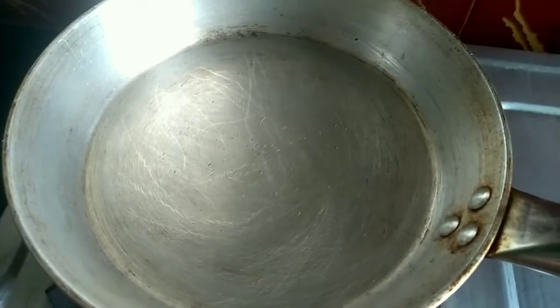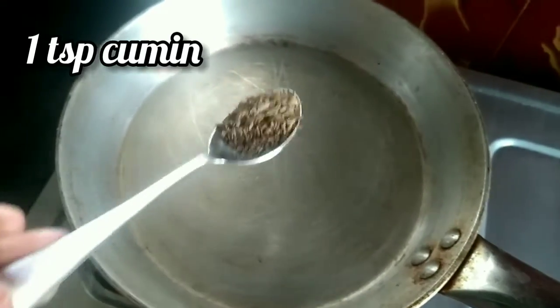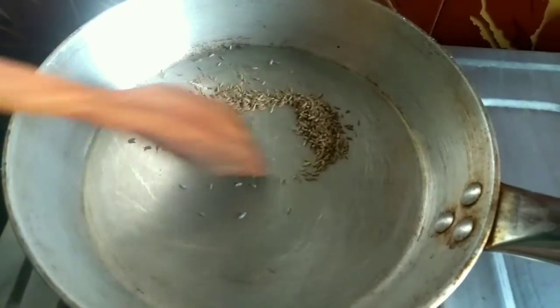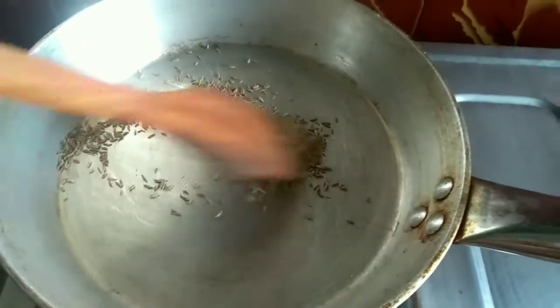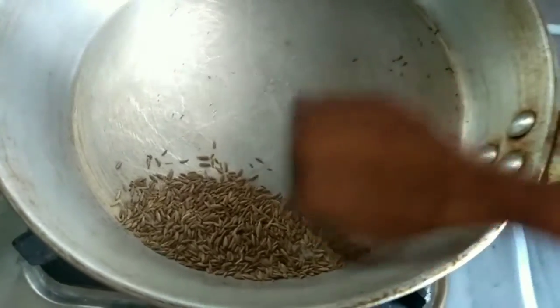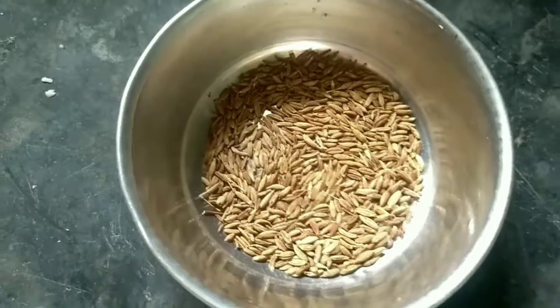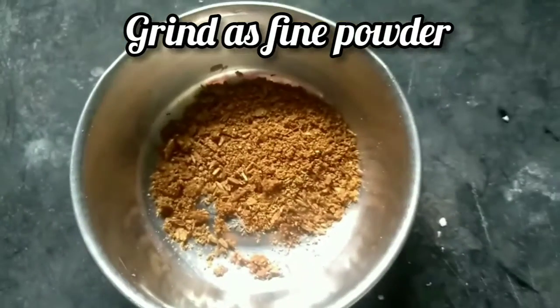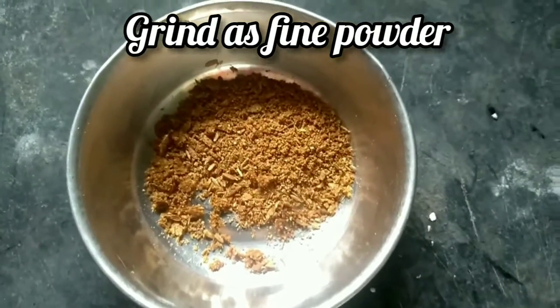Now heat a pan. Add cumin and dry roast it. Roasted cumin is ready. Grind it as fine powder. Cumin powder is ready.